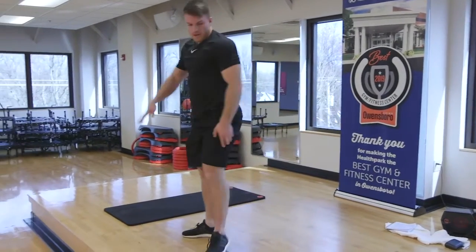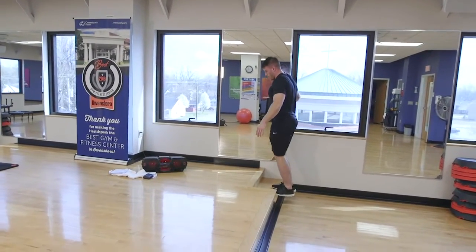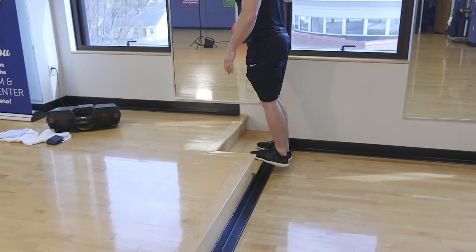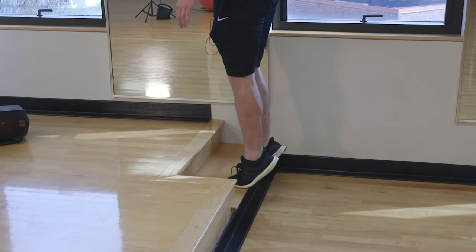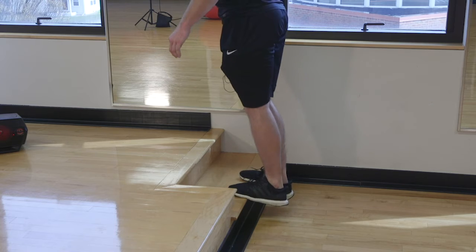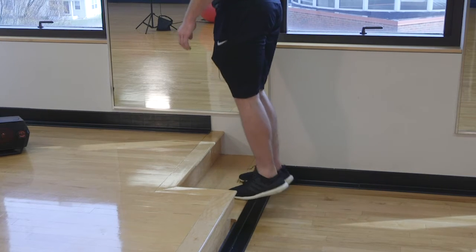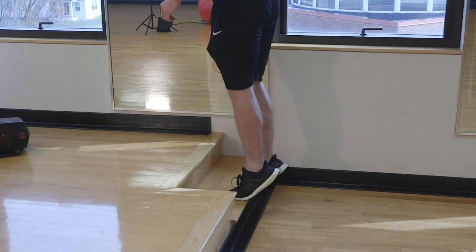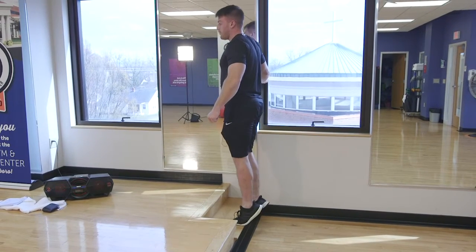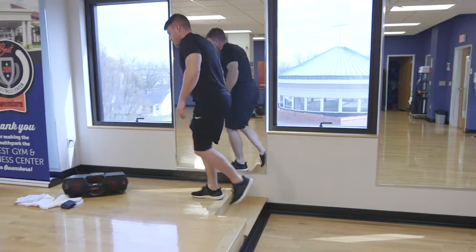Now we're going to go standing calf raises. Find any sort of beam like this. Good stretch — really think about driving your ankle forward at the top. We're going to shoot for twenty to thirty. These are deceiving. Good stretch, explode, good reflex. You can hold on to something for a little bit of balance. Really try to push through that burn — let's get some growth. Stretch, squeeze. Higher rep range for these muscle fibers. Drop through the ball of your foot, hold it down, up. Breathe. Now we cycle back around.